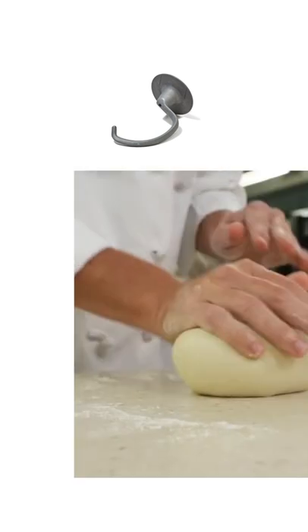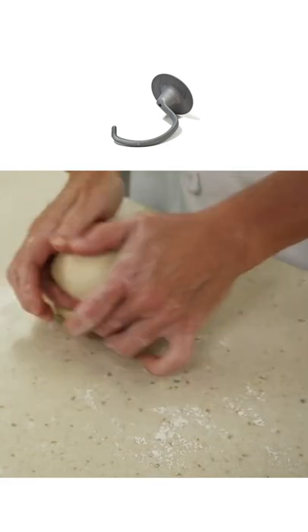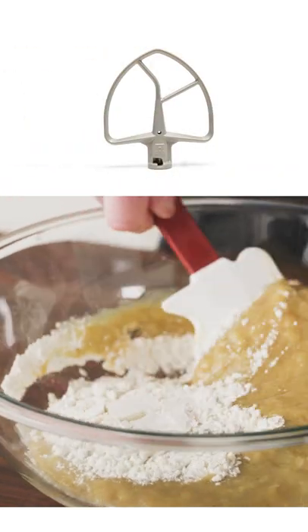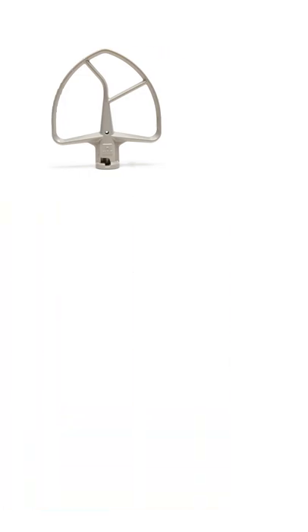The dough hook is literally everything from your hand to your upper body — the parts you use to knead bread dough on a counter. And the paddle — that's you with a rubber spatula or wooden spoon in hand, folding ingredients gently at low speed or mixing vigorously to smear butter and sugar together.